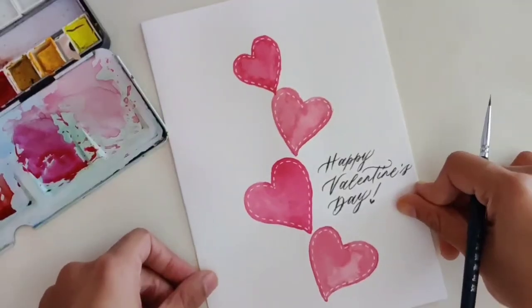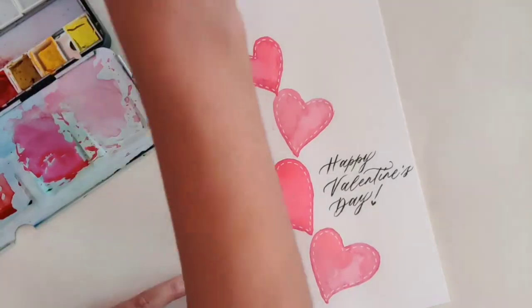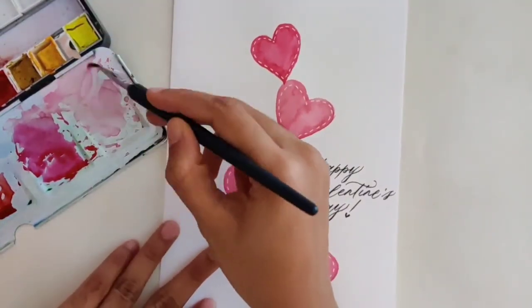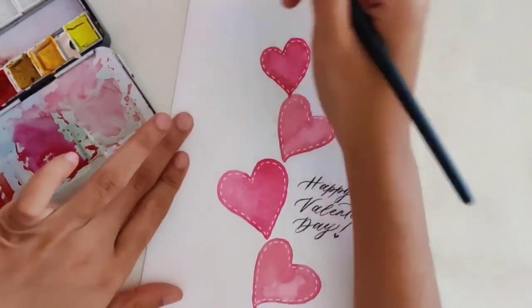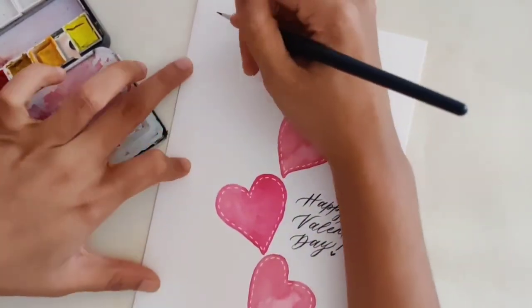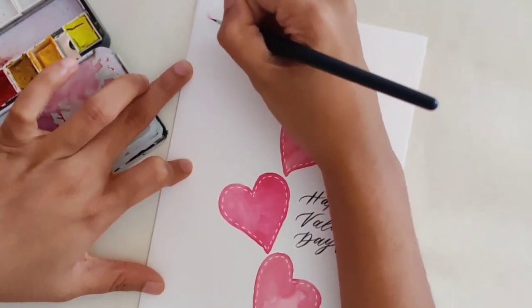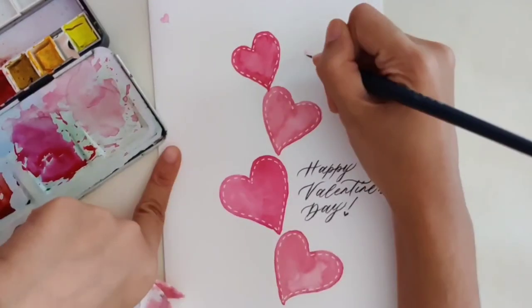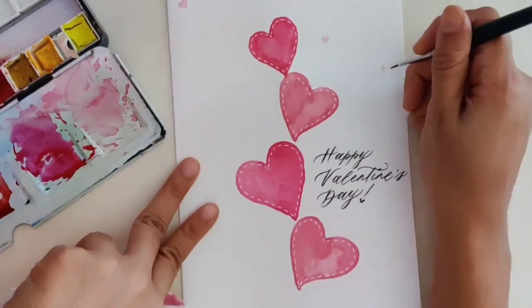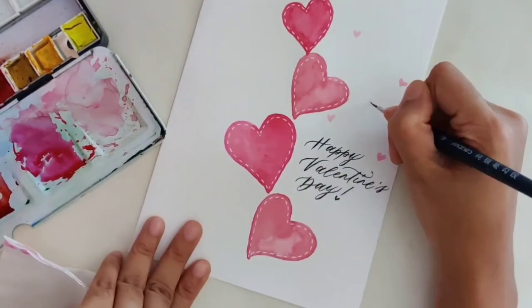I felt the card looked too plain with just the hearts, so I decided to add some tiny hearts at random places on the card. You don't have to follow any particular order while placing these tiny hearts — just make sure that they are very light so that they don't take away attention from the main big four hearts that we've done.